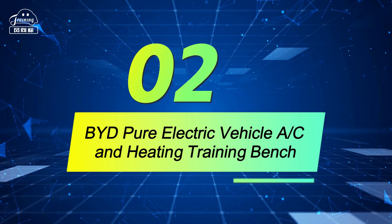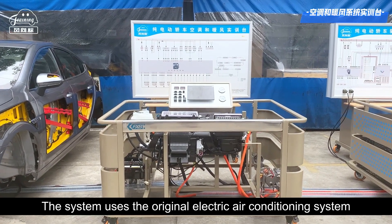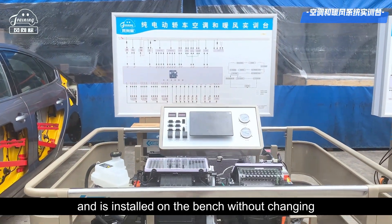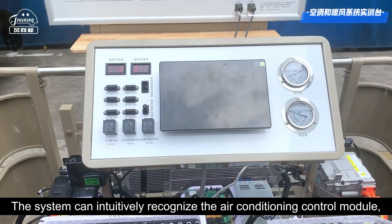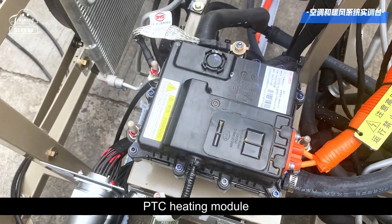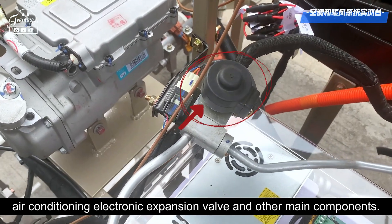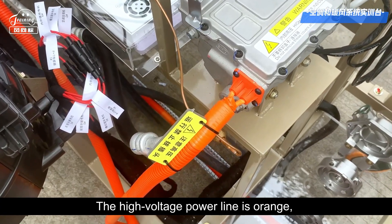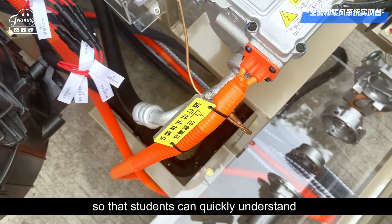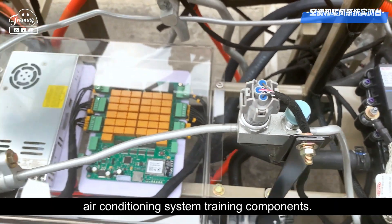BYD Pure Electric Vehicle Air Conditioning and Heating Training Bench. The system uses the original electric air conditioning system of BYD Pure Electric Vehicles and is installed on the bench without changing the relative layout of the original vehicle. The system can intuitively recognize the air conditioning control module, electric compressor, PTC heating module, air conditioning evaporation box assembly, air conditioning electronic expansion valve, and other main components. The high voltage power line is orange, with protective corrugated pipes and warning signs added at the connection, so that students can quickly understand the composition and connection relationship of the electric air conditioning system training components.